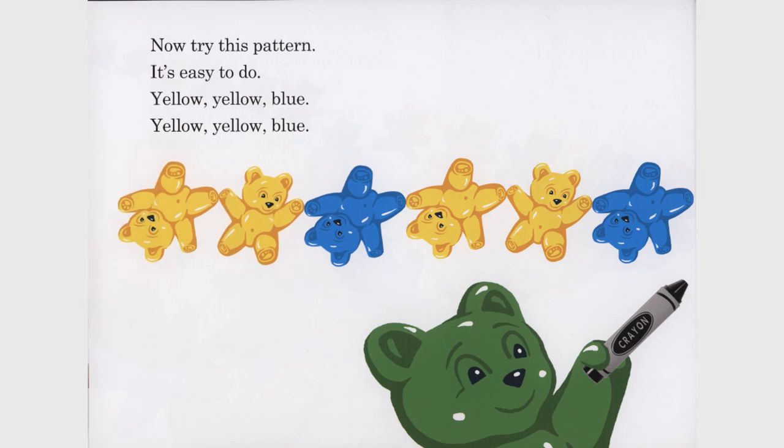Now try this pattern. It's easy to do. Yellow, yellow, blue. Yellow, yellow, blue.